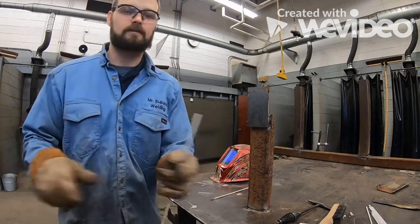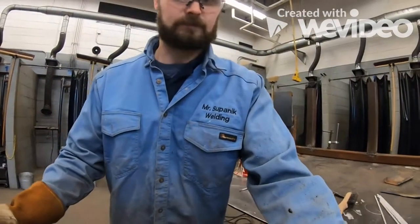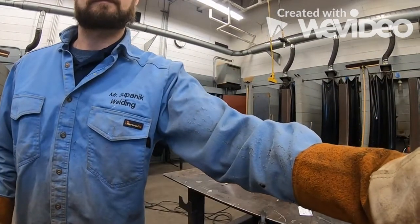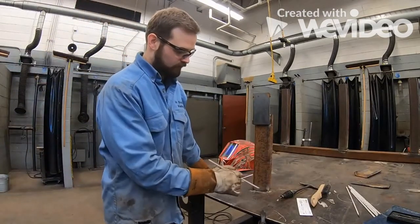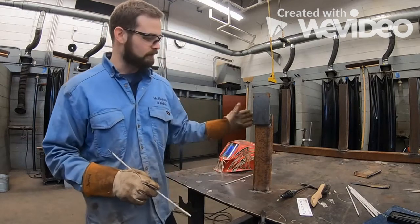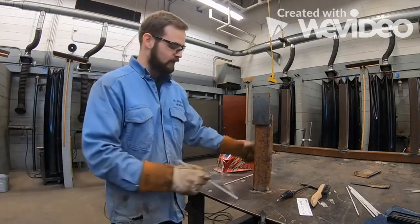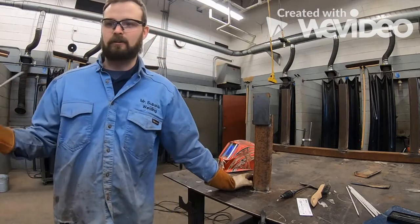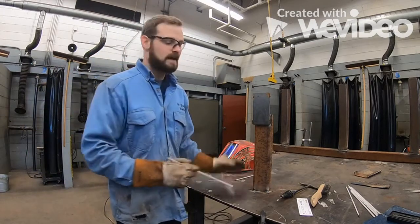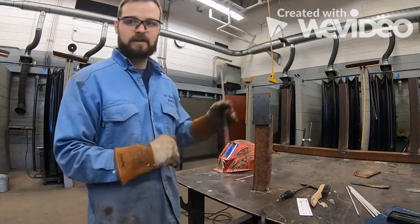You always want to put tacks on just one side. I have two tacks right here on the front, and the reason they're on the front is because when I'm done with this piece I just pull it right toward me and it comes off. If I put a tack on the front and a tack on the back I'd have to go get a grinder with a cutoff wheel. One or two tacks — just enough to hold it — on the front side.